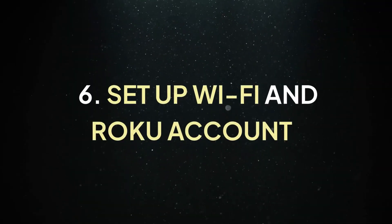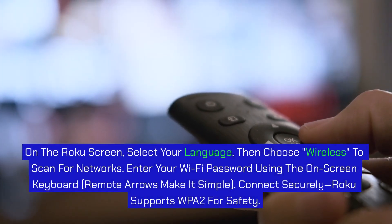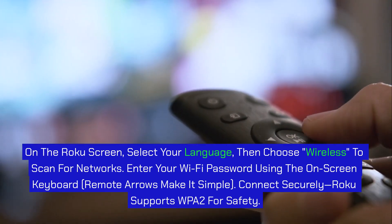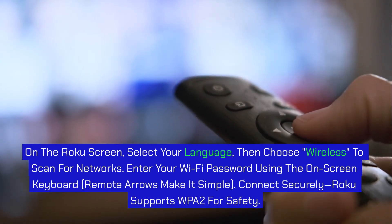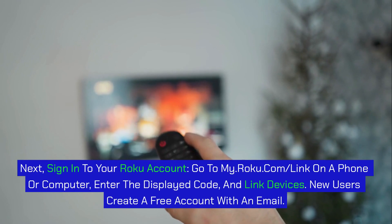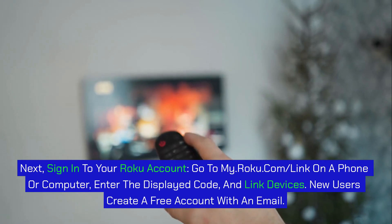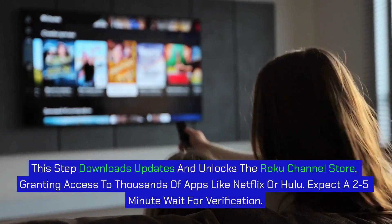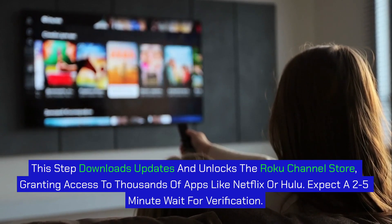Step 6: Set up Wi-Fi and your Roku account. On the Roku screen, select your language, then choose Wireless to scan for networks. Enter your Wi-Fi password using the on-screen keyboard — remote arrows make it simple. Connect securely; Roku supports WPA2 for safety. Next, sign in to your Roku account: go to my.roku.com/link on a phone or computer, enter the displayed code, and link your device. New users can create a free account with an email. This step downloads updates and unlocks the Roku Channel Store, granting access to thousands of apps like Netflix or Hulu. Expect a 2-5-minute wait for verification.